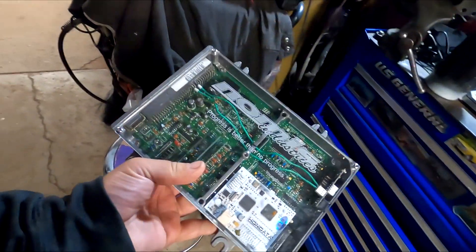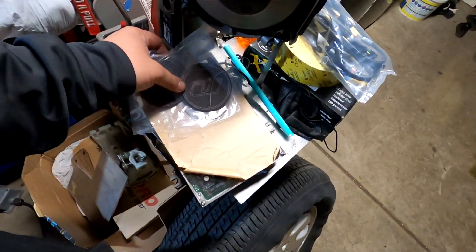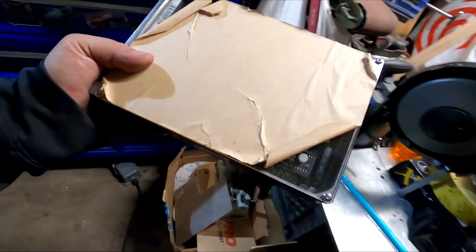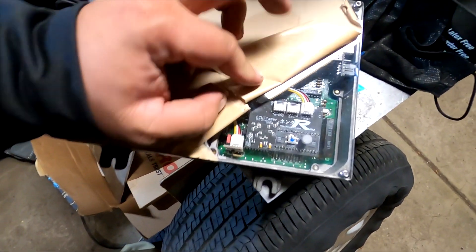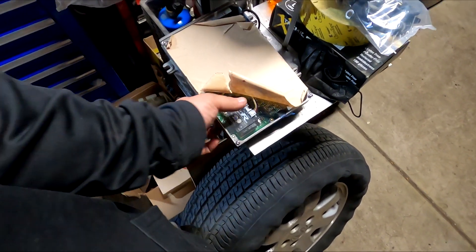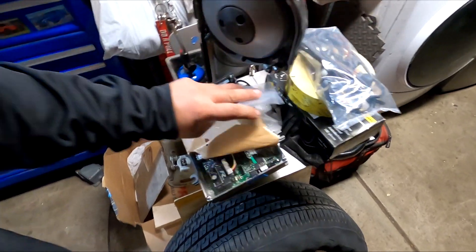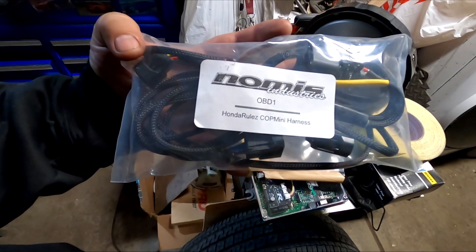Big shout out to Nomus Industry — I went back to his place the other day to pick up the ECU setup and ignition setup for the giveaway car. This right here is an ECU Tamer by Honda Rules — I've shown this before when we turned the car on for the first time. He came back to pick it up because he hooked the giveaway car up with the Honda Rules COT Mini Kit. If you guys are out here in Northern California and need Hondata or COT Mini conversion, Nomus Industry is always in the description below.